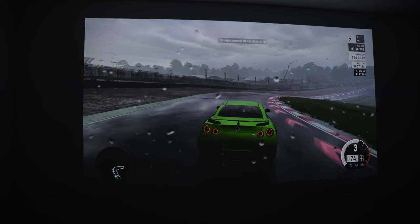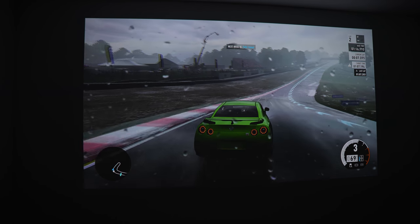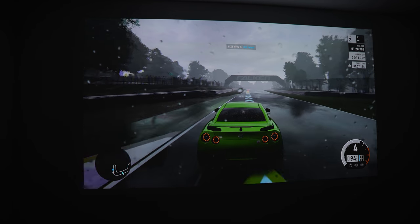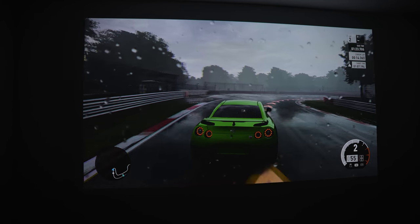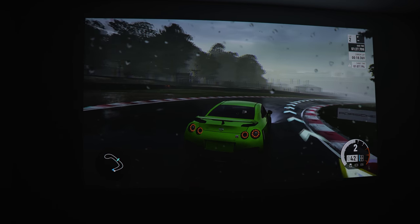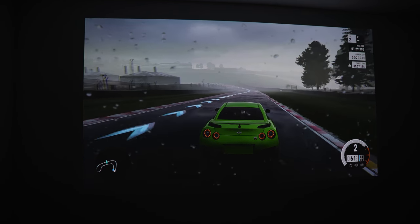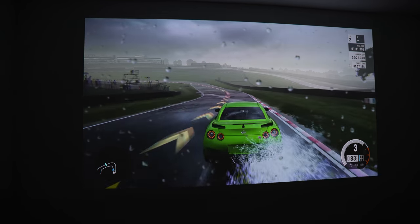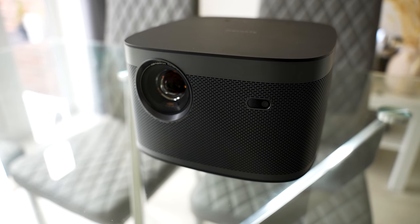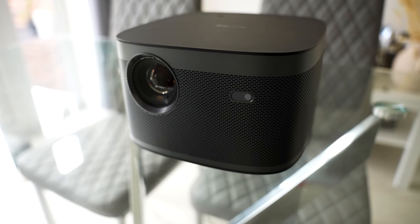Thanks to the Harman Kardon sound system, you can use the built-in speakers and still get a great immersive gaming experience. If you're a PC gamer wanting one-millisecond response time for competitive first-person shooters, it probably won't be the best choice — but for all console gaming, which is much more casual, 35 milliseconds is something I don't even notice.